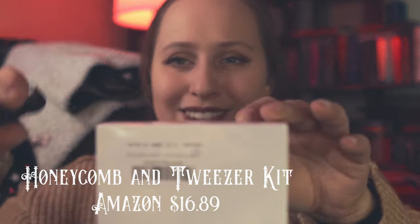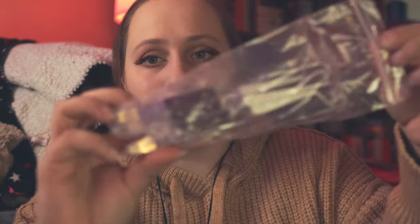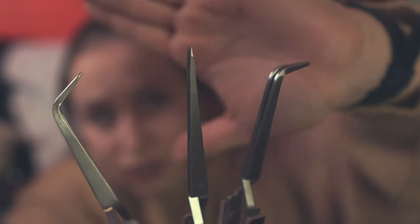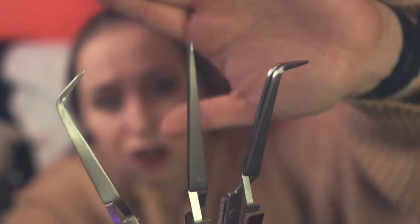Next are some soldering supplies — comes with a little carry case. I got some tweezers. This was a little kit which I found pretty good value for the money. I get three different types: angled, curved, and straight tweezers. I also ordered a third-hand set of tweezers, but they didn't come in yet. I wanted to film this video, so I'll make a short of them when they come in.